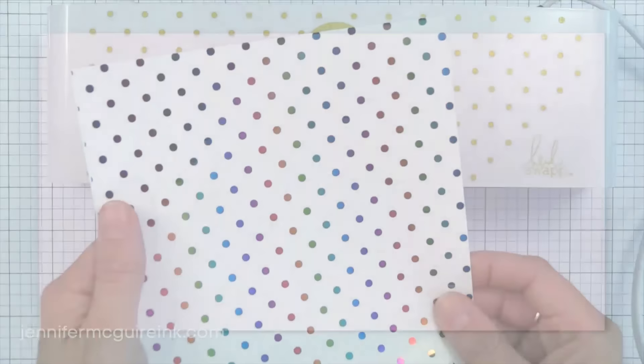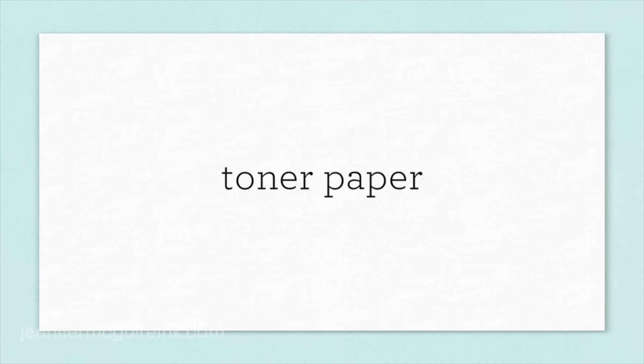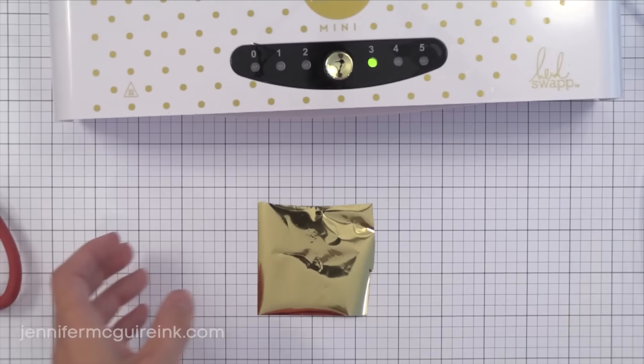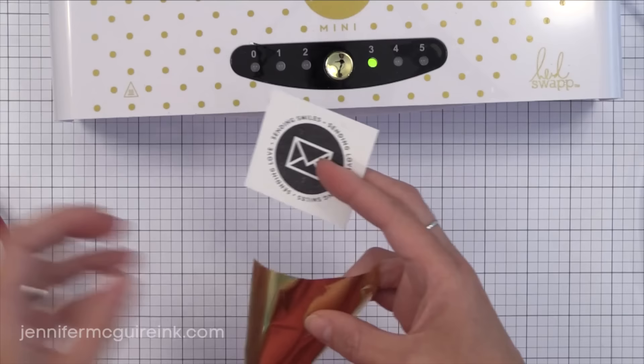Now let's talk about toner paper. That black toner is what causes the foil to stick to the paper. You can actually create your own toner paper using a laser printer or a copier at an office supply store — it has to be laser; inkjet will not work for this. If you don't want to fuss with laser printers, you can just buy the accessories from Heidi Swapp and the foiling will work great. Christina in the next video will talk more about this and she has some great downloads for foiling — this is one of the downloads she has.